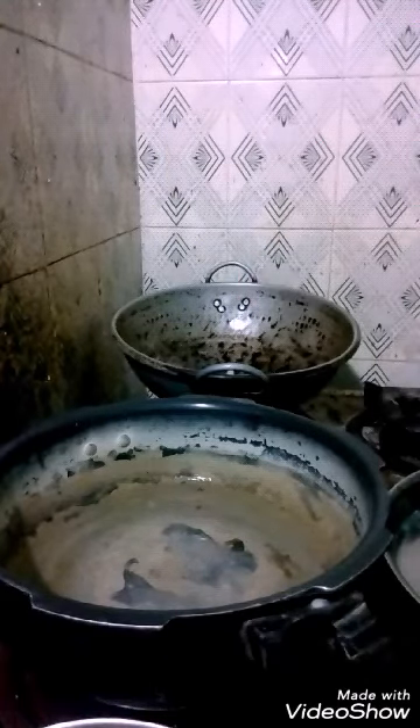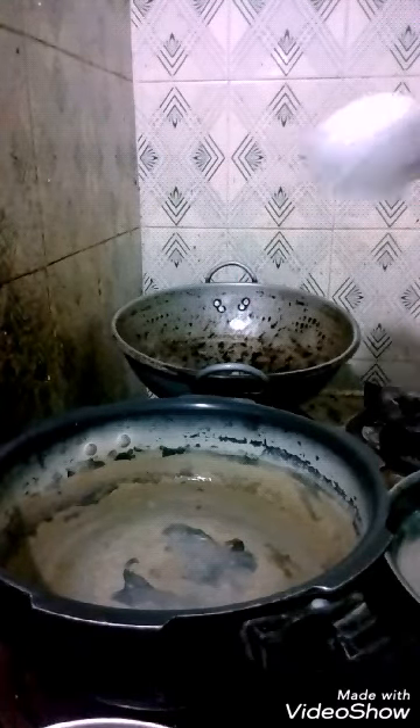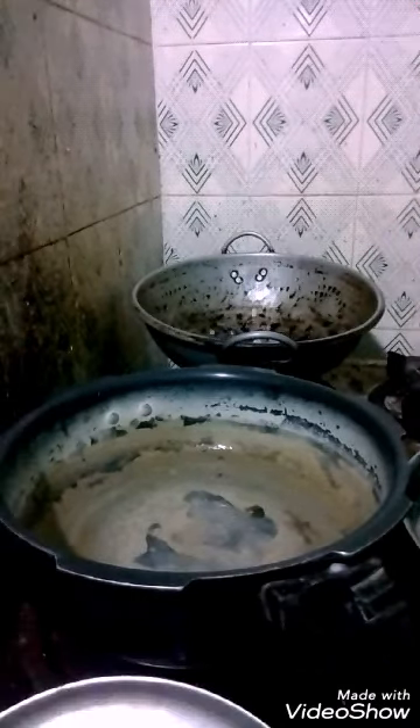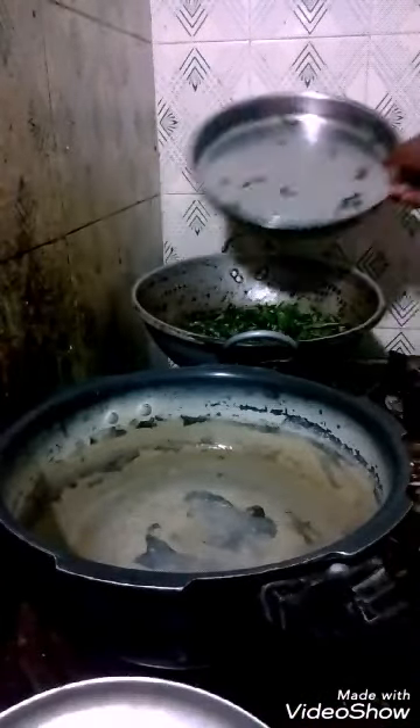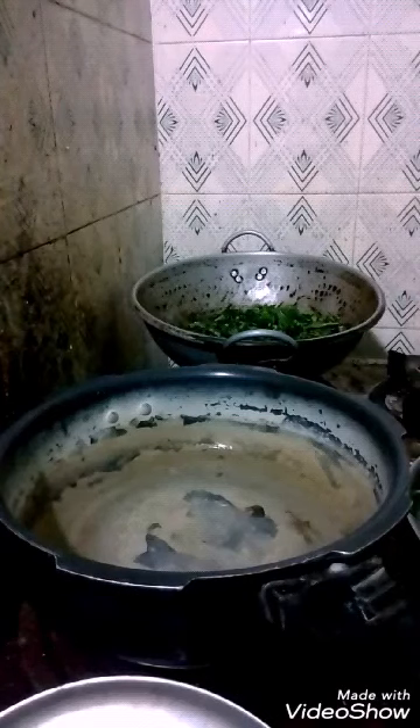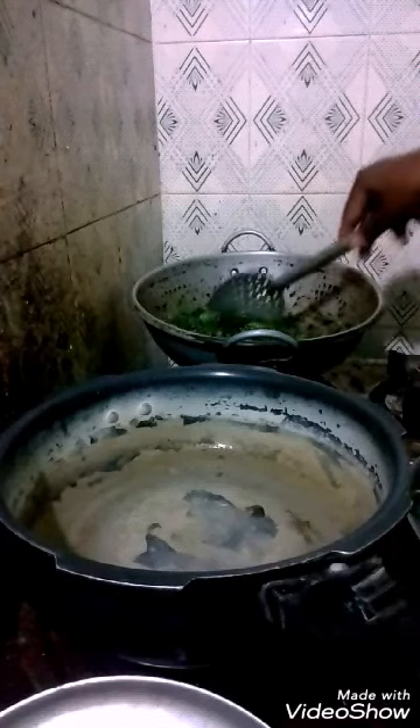After frying for some time, add the Manathakali Keerai to the pan. The Manathakali Keerai is added as shown in the video. Fry it for some time.